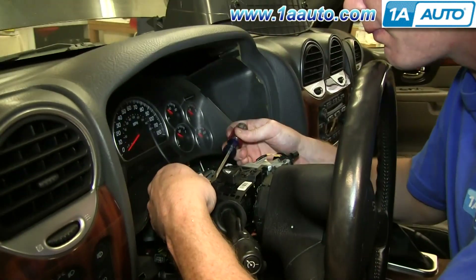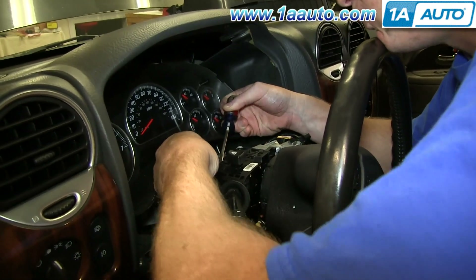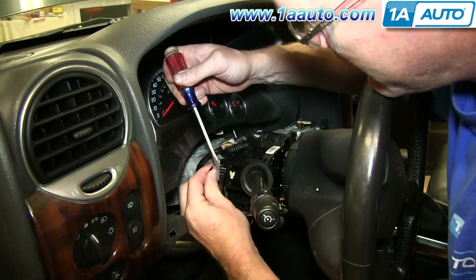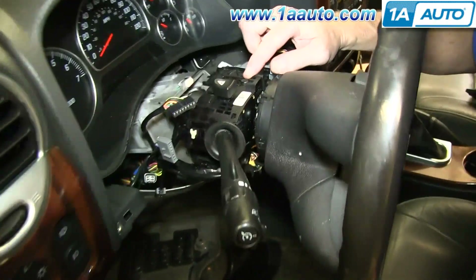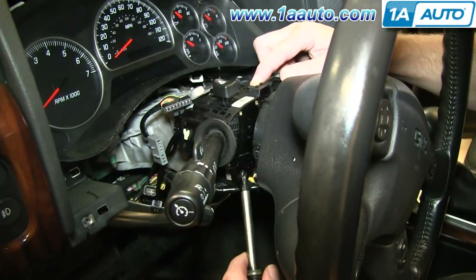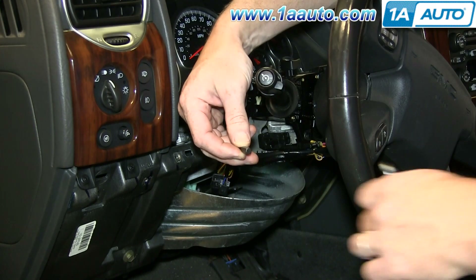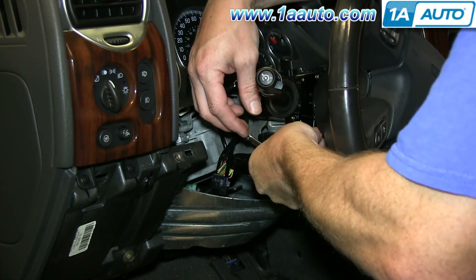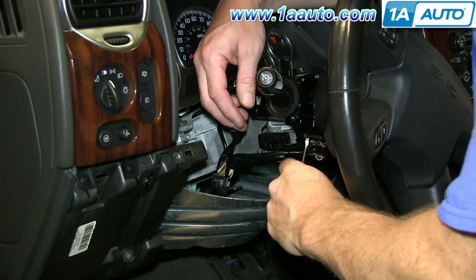Then disconnect this harness. Just pry up on the tab and do the same thing for this harness right here. Next, remove these two T25 screws, one here and one right here. To get the lower one, you want a T25 bit from a T25 driver and a quarter-inch wrench. Just push the bit into the screw and then turn the bit with the quarter-inch wrench.